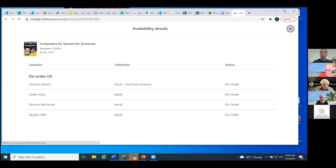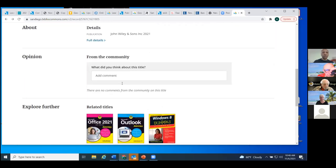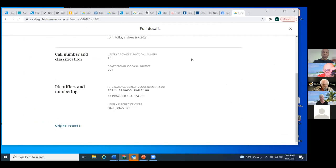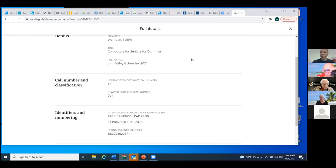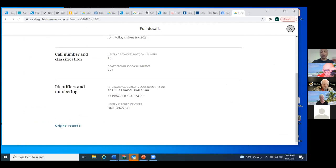If none of those four is your branch, again, you can place a hold and we'll direct it to you. It tells us the publication details — John Wiley and Sons, Inc., 2021. The full details is what I'd like you to take a peek at. It gives us identifying information and takes us to an original record. Unfortunately, since this one is on order, the record is very incomplete. I want you to be in the habit of looking at these records because this is one of the tools that will help you find more of what you're looking for.